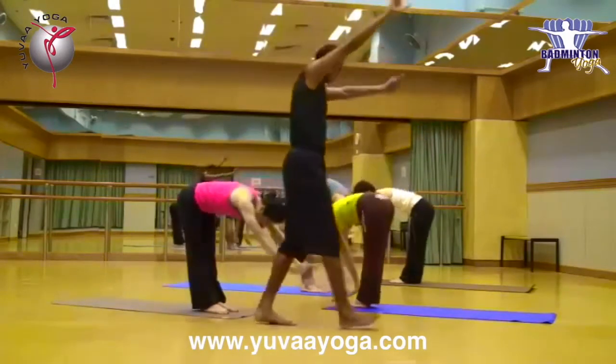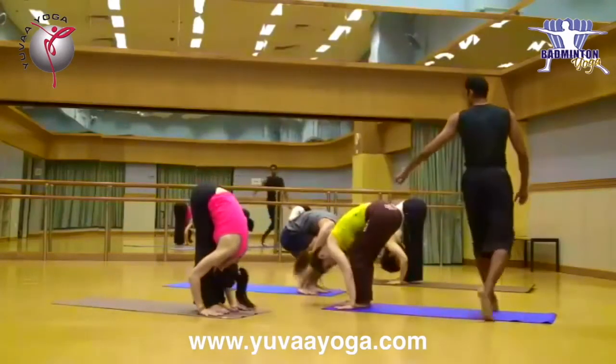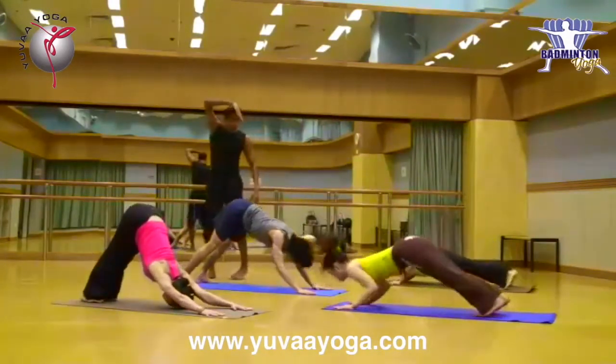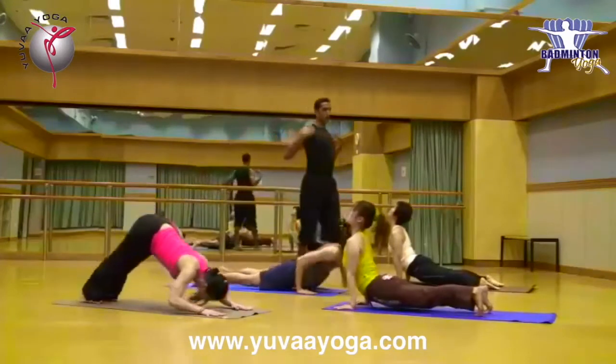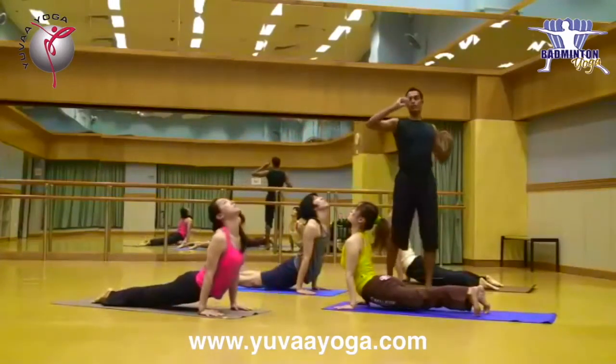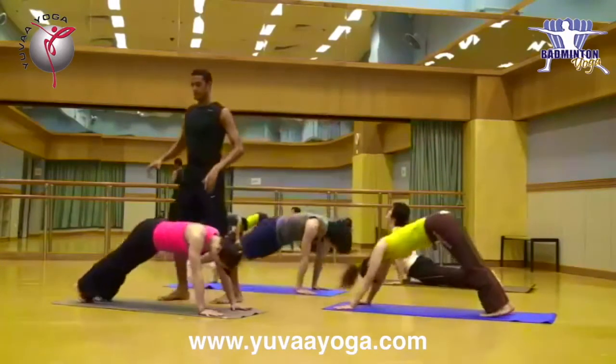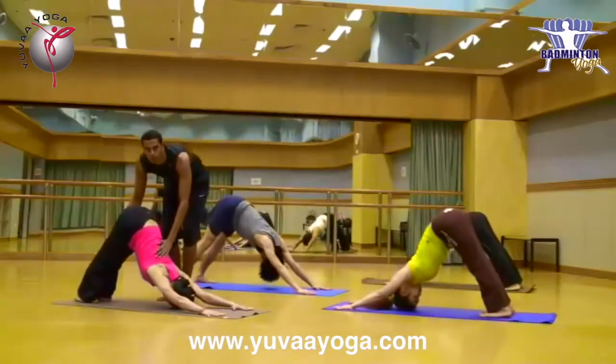One more time. Breathe out, extended, down. Same thing — jump back. Push, down, up. Open shoulders. See that your breathing is going to be normal in this round. Again, see that you are going with me through the practice.